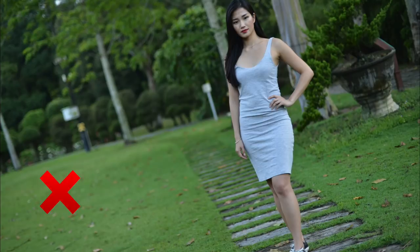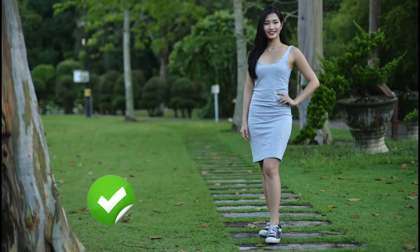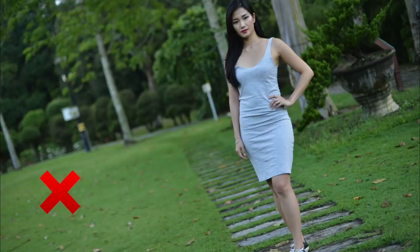If you're shooting full body where you can see the subject's feet, don't tilt the camera — keep it level, otherwise it's going to look odd.